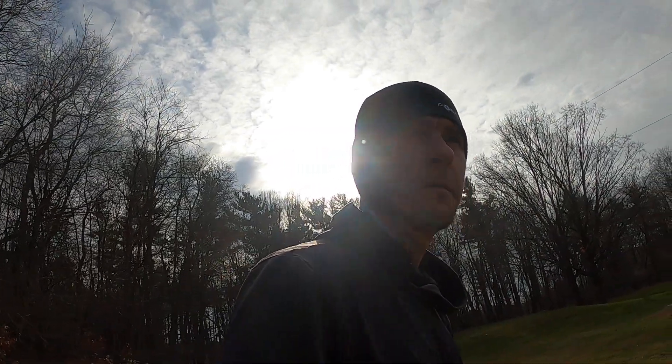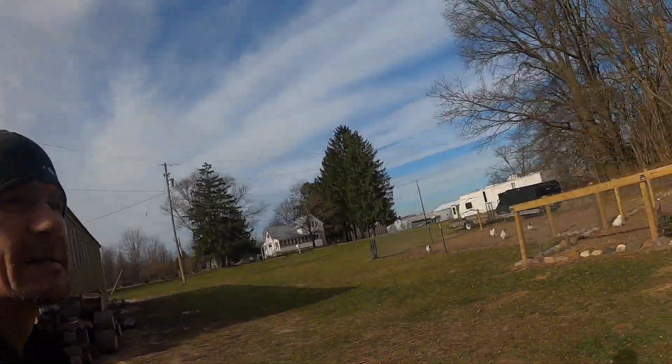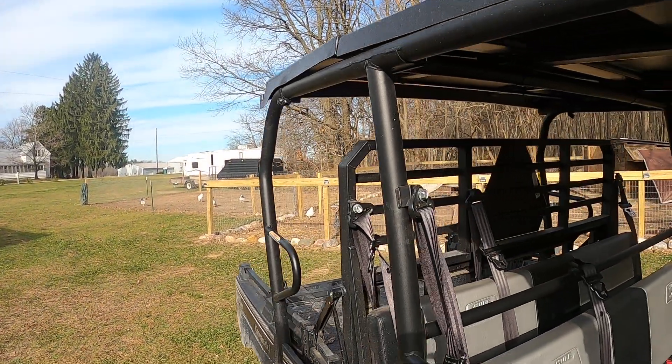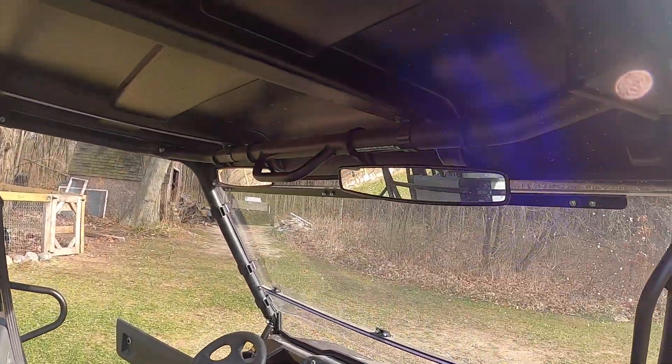This thing is a beast — it'll pretty much go anywhere. The time I got it stuck, I was pretty much being stupid with it and was trying to see what it would take to get it stuck, and I found out. I had one of my buddies help me pull it out and we kind of bent that winch up a little bit. It's got six seatbelts, so obviously six people.